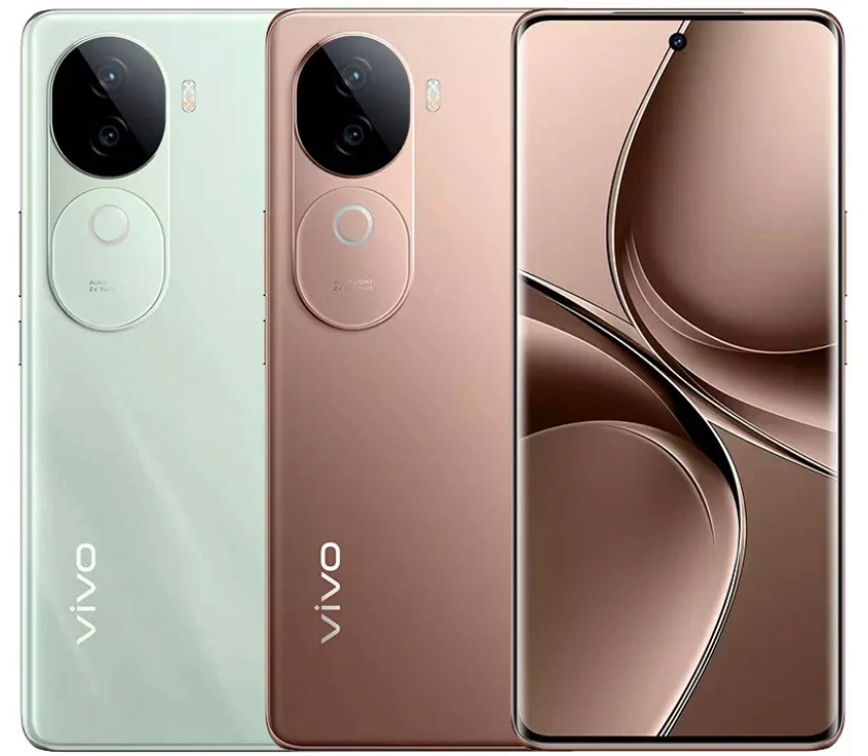In terms of design, the smartphone has a slim profile and a pill-shaped island that accommodates two oblong-shaped modules. On the imaging front, the Vivo V40e's dual-camera setup comprises a 50MP Sony primary sensor paired with an 8MP ultra-wide angle lens. There is an Aura Light LED flash that can be used to adjust the color temperature while clicking low-light images. There is also a 50MP front-facing selfie camera.